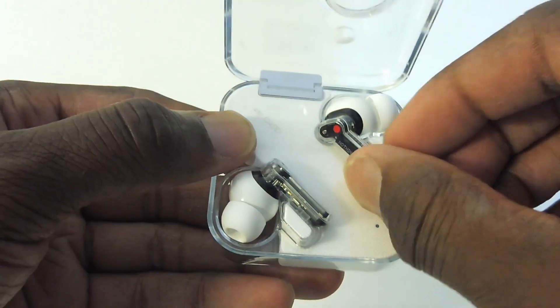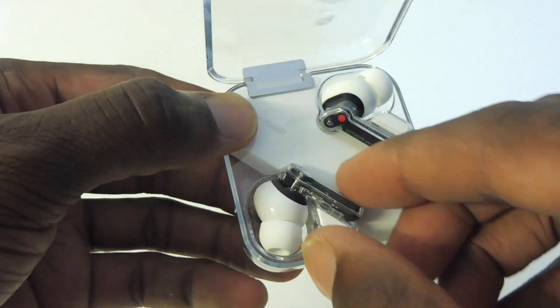I also found placing the earbuds in the charging case really satisfying as they just lock into place via the magnets. I have small ears and the earbuds fitted really well and felt comfortable after a few minutes of use — I even forgot I was wearing them.